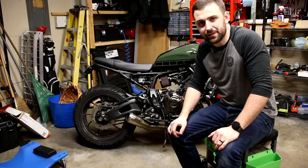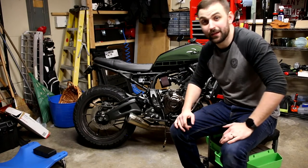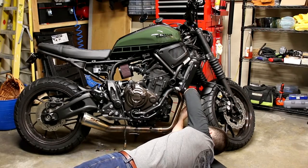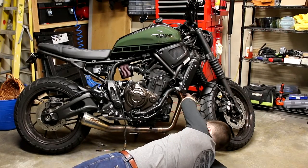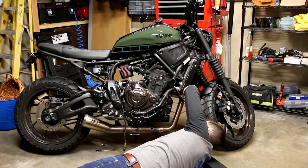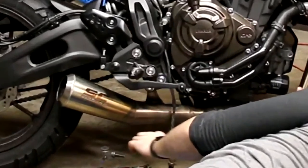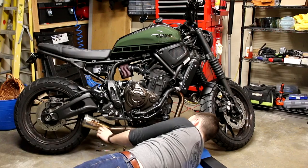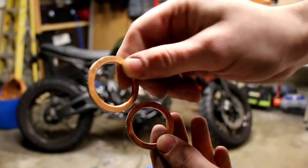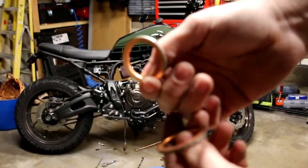Now I'm going to get this new exhaust installed and see you guys when I'm all done. I had already removed the muffler hanging hardware prior to filming. It's always a good idea to look into using fresh new exhaust gaskets whenever replacing your exhaust.